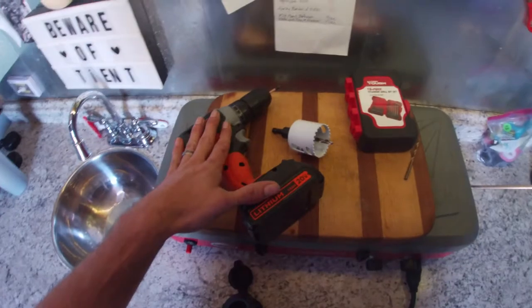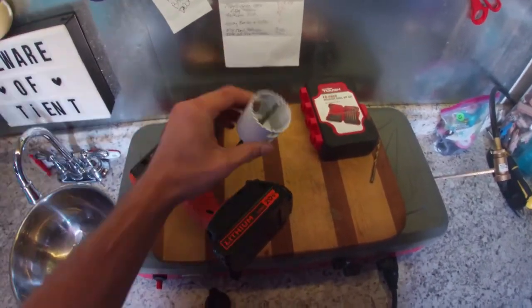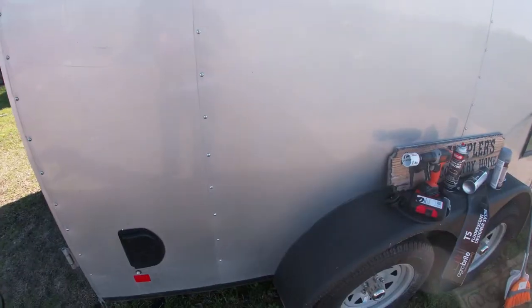The only things you're going to need to install it: a drill, a two-inch hole saw, and three screws — which come included with it — plus miscellaneous drill bits.